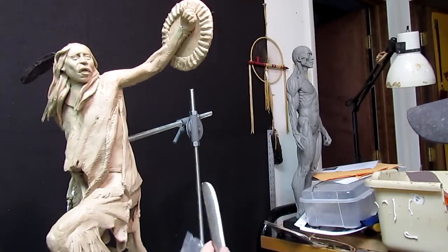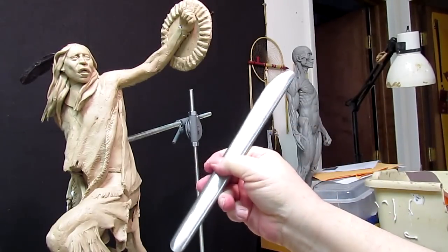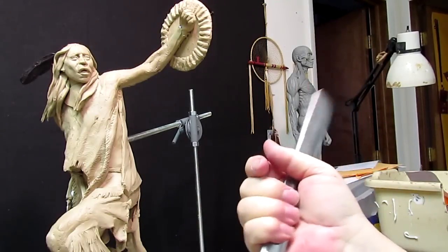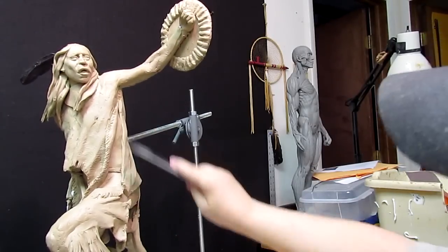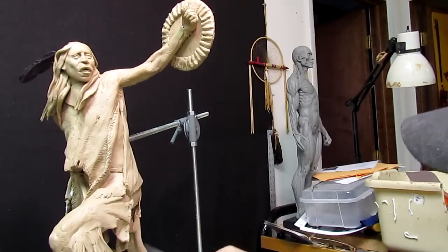I've got a couple of these tools. This is made by the gentleman in Pakistan that makes the small metal tools. It's got some weight and heft to it, but it's good for shaping and for spreading clay and stuff like that. Man, I can't wait to get using that thing.